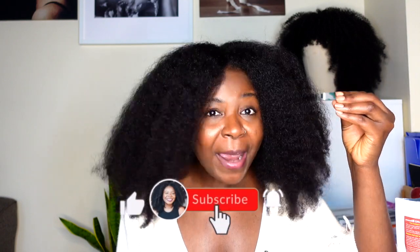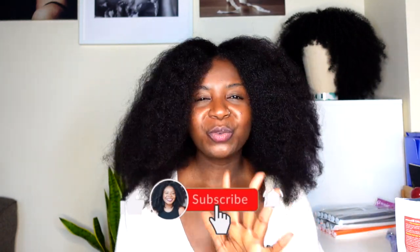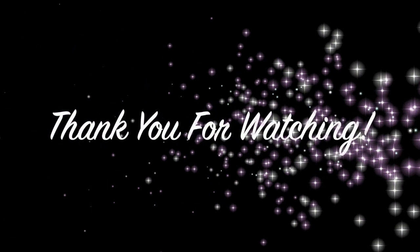So guys, this is it. I hope you guys enjoyed this video. This is Ms. Femi here. Don't forget to like, share, comment, and subscribe — I would really appreciate that. Don't forget to have a joyful, peaceful, wonderful, and blessed day. I will see you in the next video.